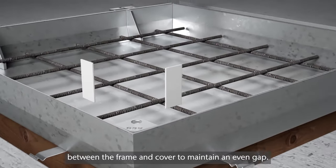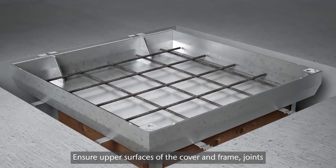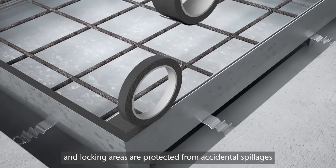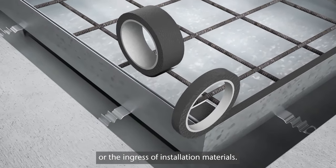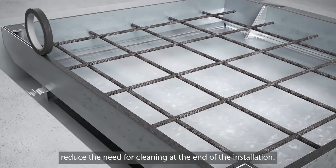Insert spacers between the frame and cover to maintain an even gap. Ensure upper surfaces of the cover and frame, joints and locking areas are protected from accidental spillages or the ingress of installation materials. This will help reduce the need for cleaning at the end of the installation.